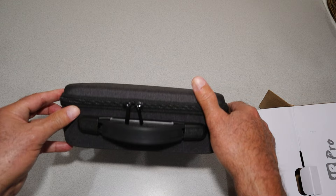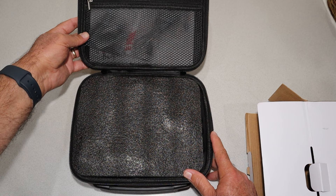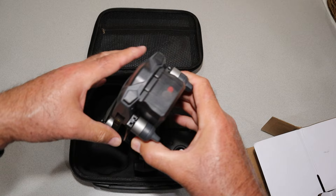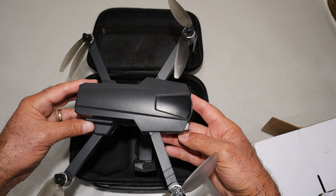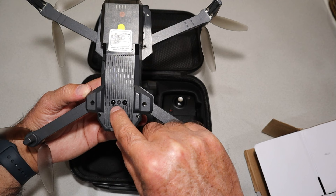They give us a good suitcase-style case for the drone, and I appreciate this — it's a good compact little case. Good handle, double pull zipper. Let's open it up and there's some stuff in the top hat part — probably extra props, screwdrivers, etc. Let's pull this open and there's the drone itself, and it looks like they gave me a couple of batteries, so that's great.